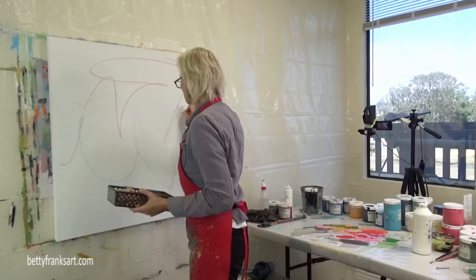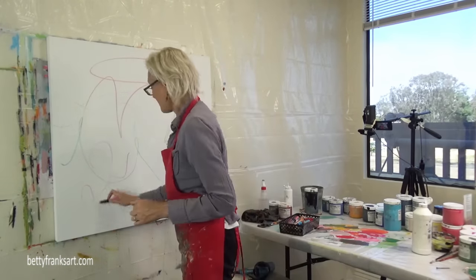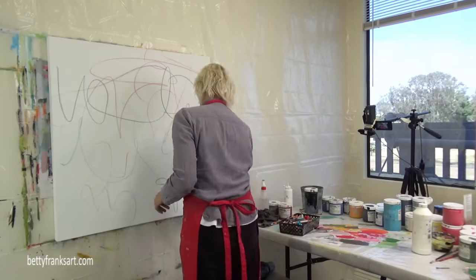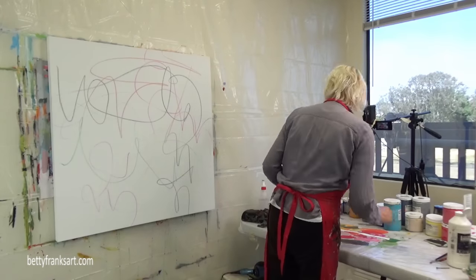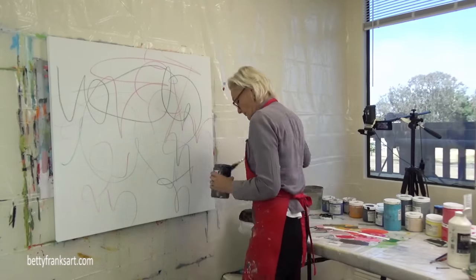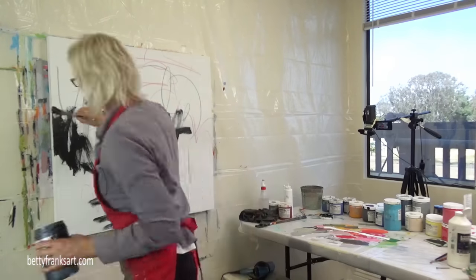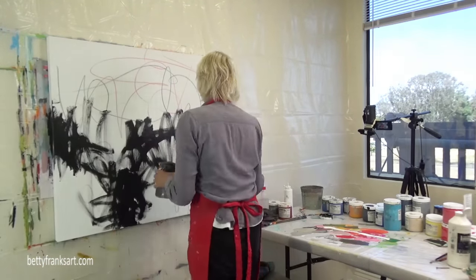Super happy that you are joining me here today. I am working on a 36 by 36 inch canvas with one and a half inches on the side. In typical fashion, I love to start with some mark making. This mark making has nothing to do with what it's going to look like at the very end — it's more of me connecting with my canvas and obliterating that white canvas staring back at me.